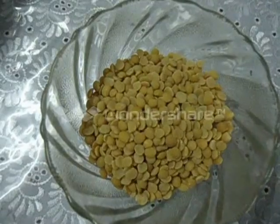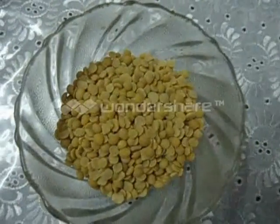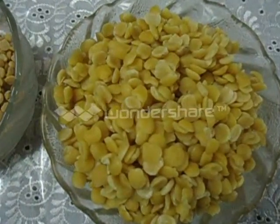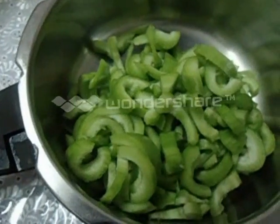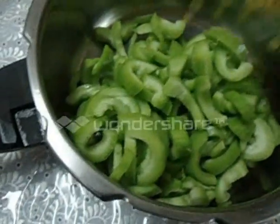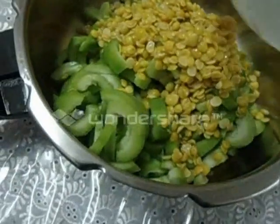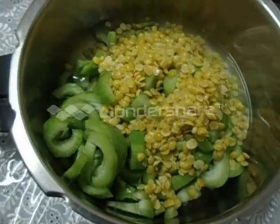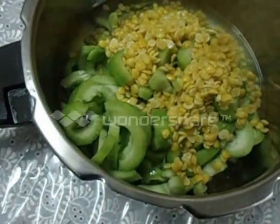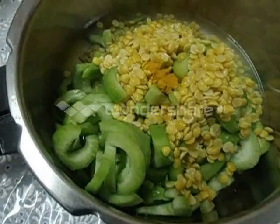We have to soak the toor dal for half an hour in water. I have already soaked it. Now we are going to cook this vegetable along with the soaked toor dal, water, and half a teaspoon of turmeric powder. We have to cook it well.